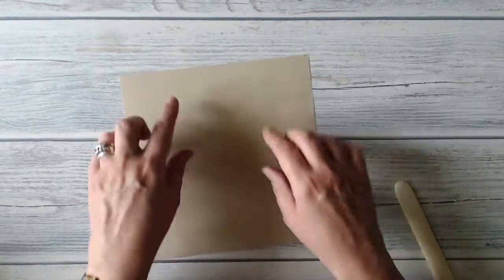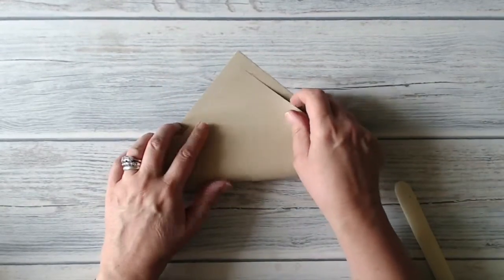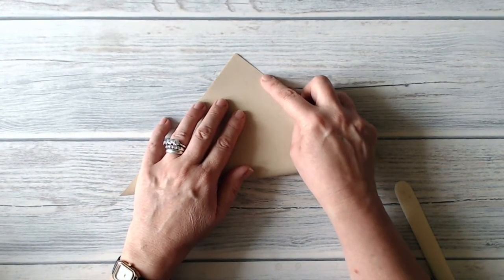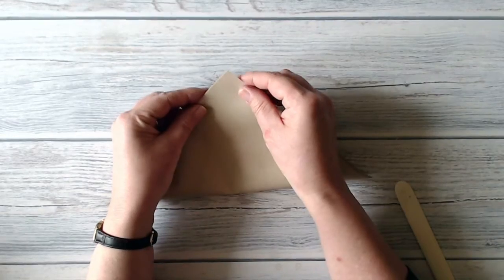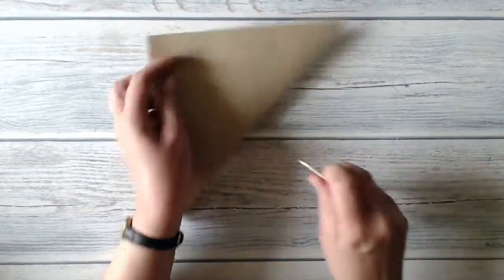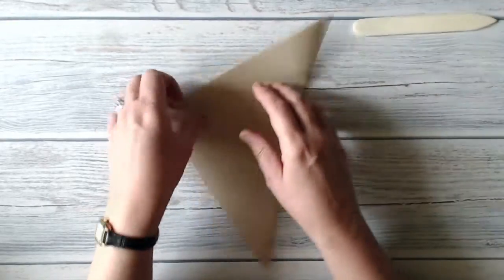I'm going to demonstrate the folds first on a piece of crumb cake envelope paper because I think it will be easier for you to see the folds if I don't do it on patterned paper. I've cut this piece eight by eight — the finished treat pouch I cut at six by six — but you can make these any size you want. The important thing is that you start with a square piece of paper, and if your paper has a pattern you want on the outside, that needs to be face down on the table when you start. I'm starting by folding corner to corner and opening it up.